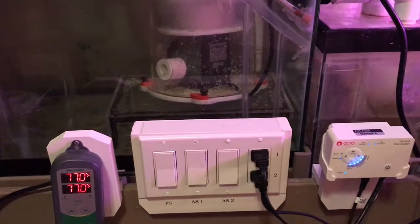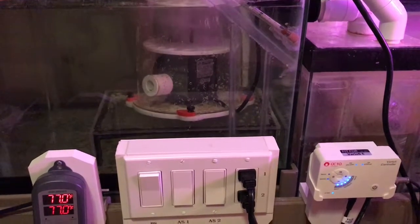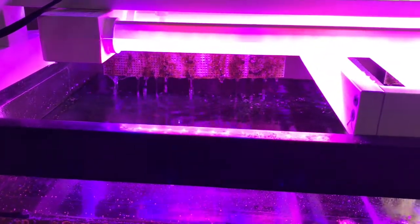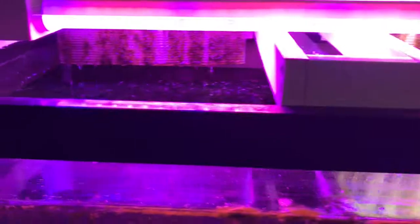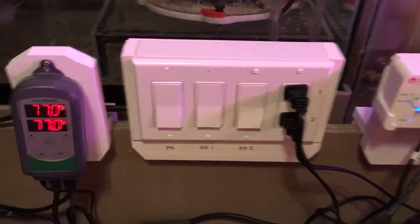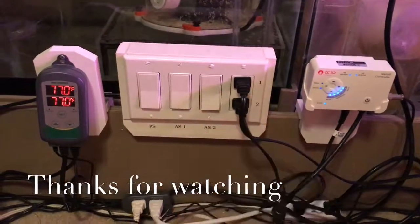Let me show you how this works. That first switch is my protein skimmer shutdown — skimmer shuts down, turn the skimmer back on. I can't show you both algae scrubbers at the same time but I'll hit each switch individually — shutting that one off, switch number two, shutting that one off — then turn them both back on. I think this is really going to help me out maintenance-wise. I did label them and labeled the outlets to match the switches. Hope you guys got something out of this video — hit like and subscribe and we'll hope to see you next time.